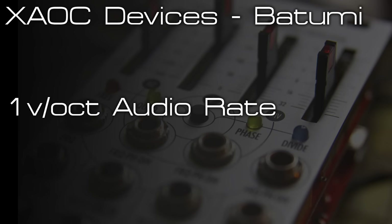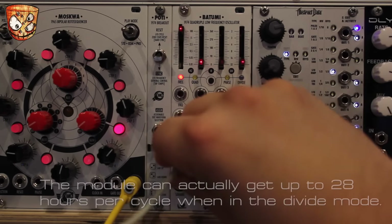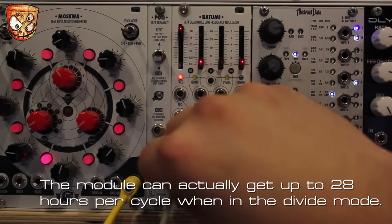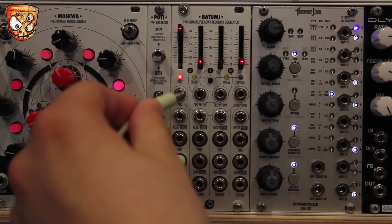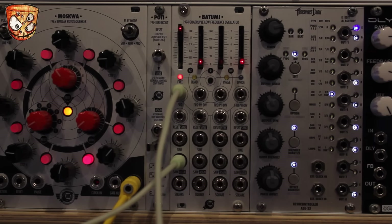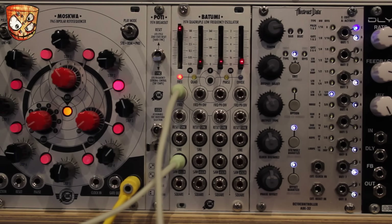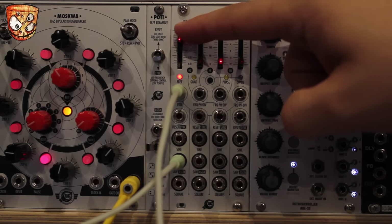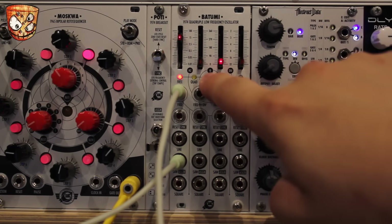I'm going to look at 1V/oct tracking again but at audio rate. This isn't really the focus of the module but it operates between 53 minutes per cycle up to 500 Hz, and the manual states that above 100 Hz the wave shapes aren't as precise and output amplitude can be lower, but it still works great. Adding a sequence to the rate input and tracking 1V/oct, with the slider at its maximum I'll add a 1V octave offset to my sequence. Adding two volts I can then bring down the rate slider and get a more usable audio rate range on that coarse tuning, and go into zoom mode to fine-tune the rate as well.